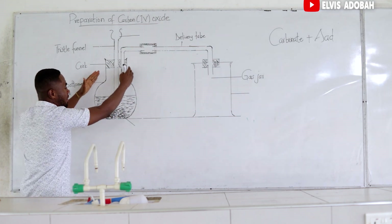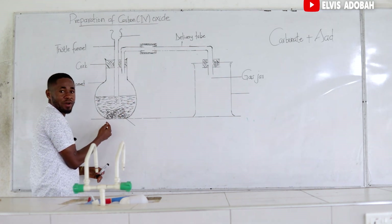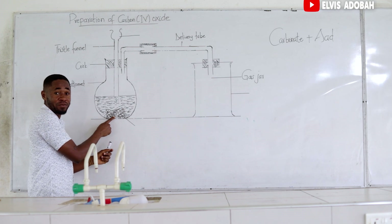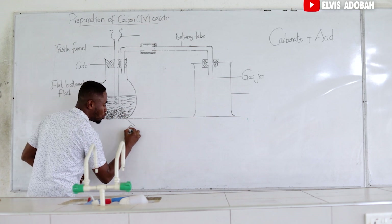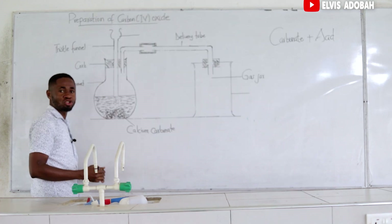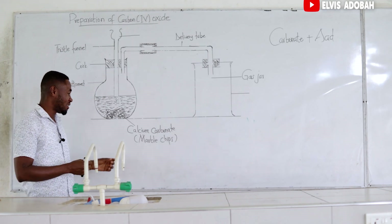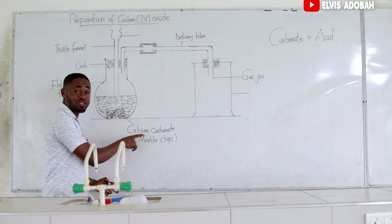So in the flat bottom flask, we have these round substances. These round substances will be our carbonate. For the sake of this example, we are going to use calcium carbonate. It is normally called marble chips. It looks like stones — very much like the chippings that they put on the ground during road construction. That is how calcium carbonate looks like.